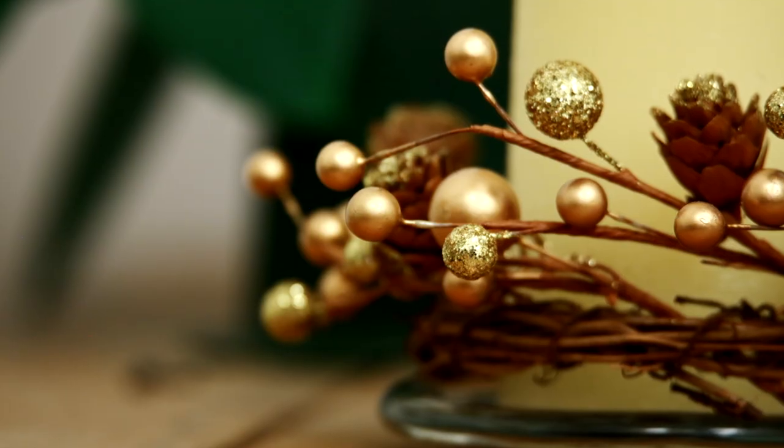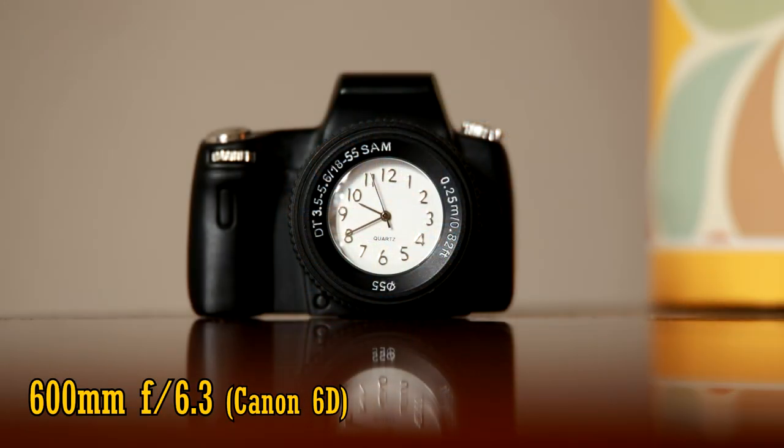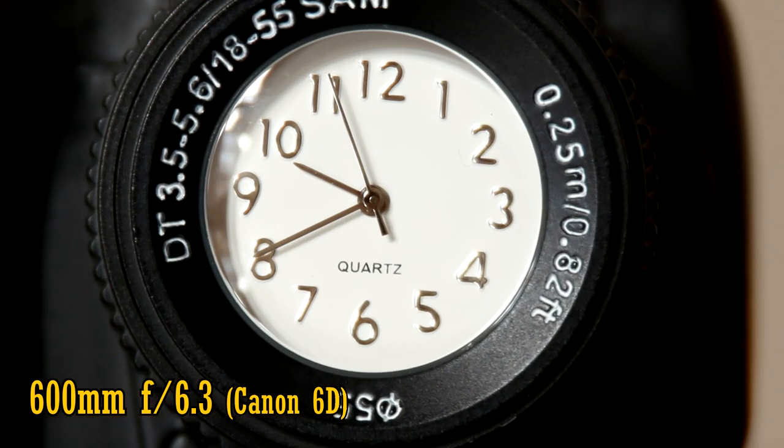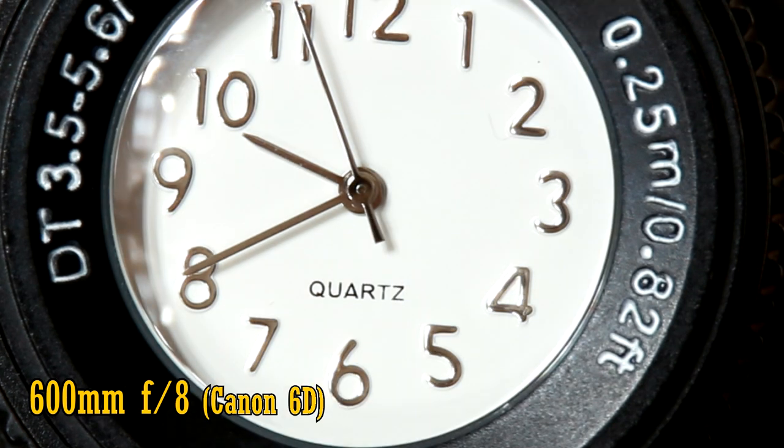The minimum focus distance is about 2.5m, which is not very good really. At f6.3 the close-up image quality is acceptably sharp, and it's a little better at f8 with a little more contrast. But this definitely isn't going to be confused for a macro lens. Unsurprisingly for a super telephoto lens packed with large glass elements, we get a lot of problems when bright lights come into the picture, so you should definitely use the provided lens hood as often as possible.